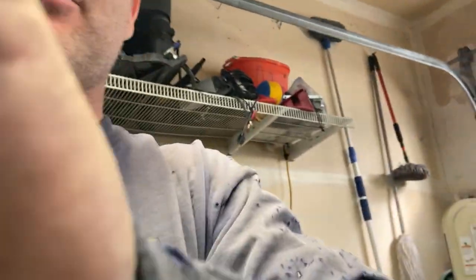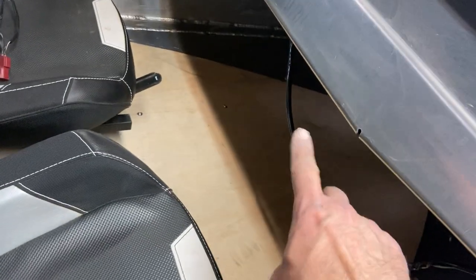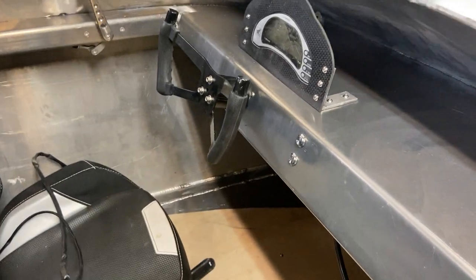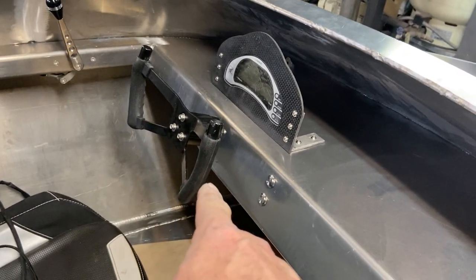I'm going to give everybody an update on the build, and this is what we've got. I got the floorboard cut and it's kind of temporarily in, not fully in yet. I'm going to do a little bit more trimming, and I've got to find a place for the steering cable to come up out of there. I got the seats just temporarily located, but that was important because that was going to locate my steering and everything else from there. Steering wheel is in, the helm is back in there.